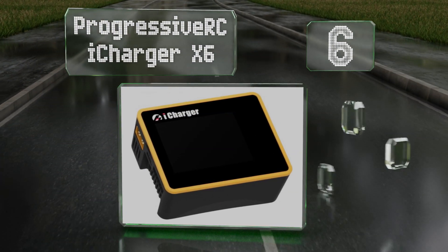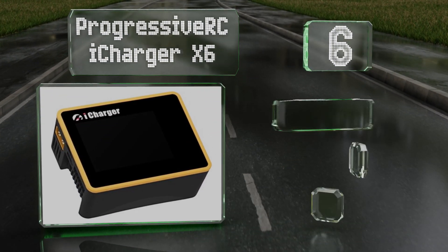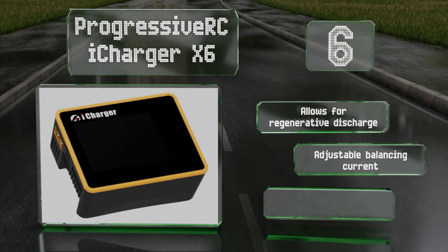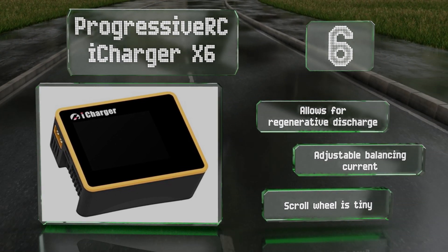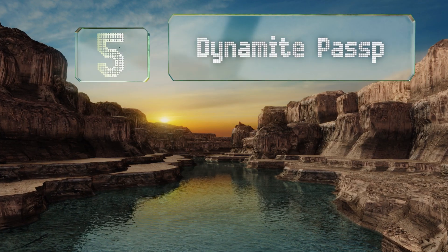Moving up our list to number six, the Progressive RC iCharger X6 may be compact but is capable of outputting a whopping 800 watts at 30 amps. Portability and affordability are the highlight points of this model. Keep in mind that it only supports a DC power supply. It does allow for regenerative discharge and offers an adjustable balancing current, however the scroll wheel is tiny.